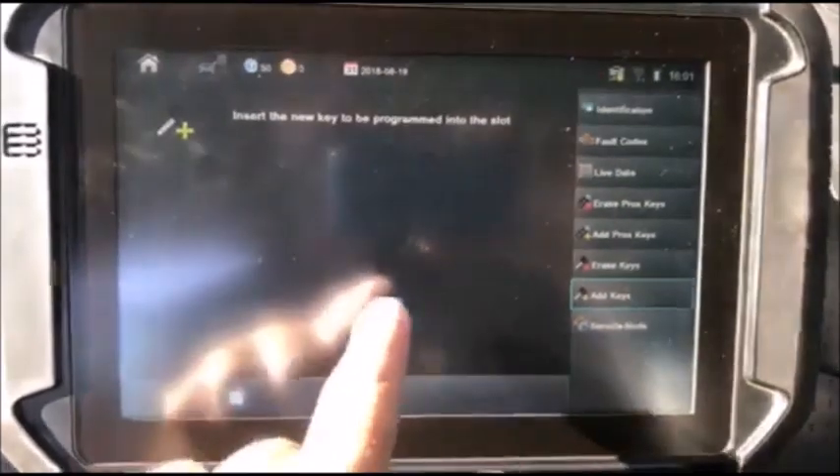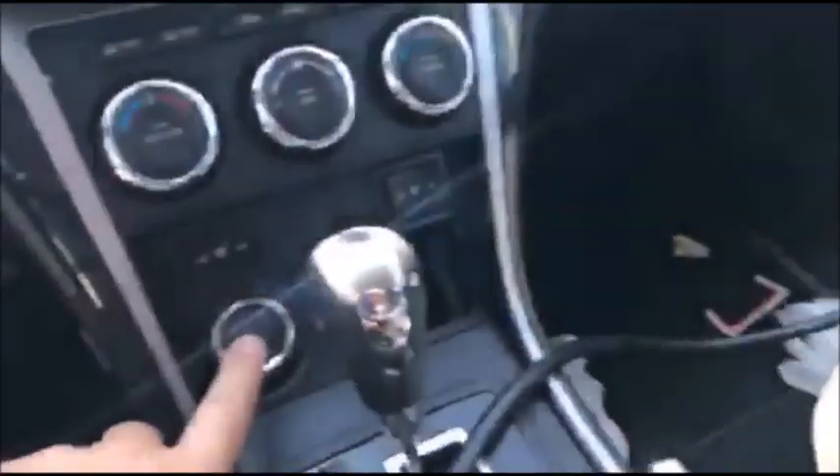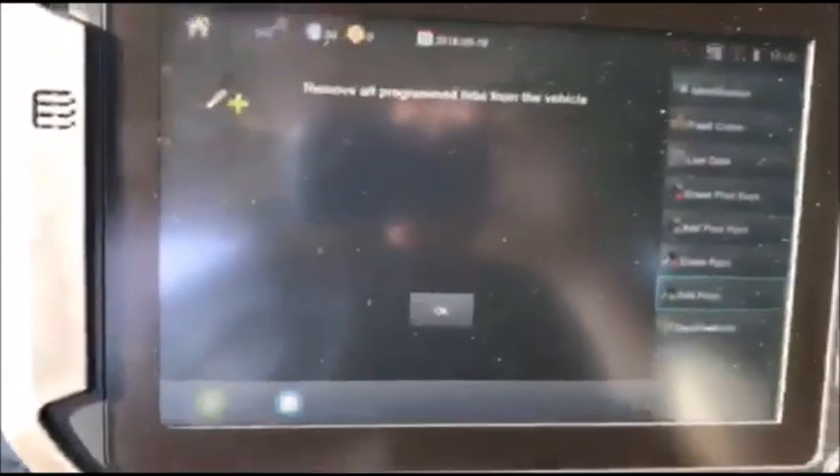Insert the key to be programmed into the slot. It is. Press the start/stop button twice to turn the ignition on. Oh, there it is — after one push it turned on. Were you able to switch the ignition on? Yes.